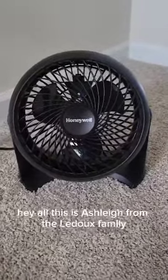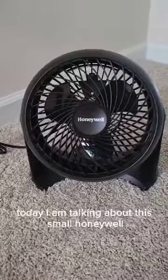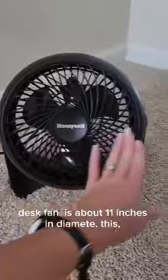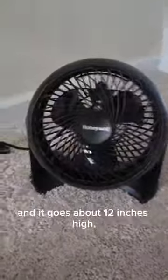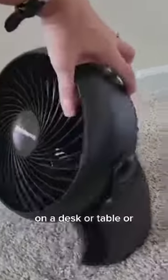Hey y'all, this is Ashley from the Ladoo family. Today I am talking about this small Honeywell desk fan. Now this is about 11 inches in diameter and it goes about 12 inches high. It's thin enough where you can easily place it on a desk, a table, or a counter space.